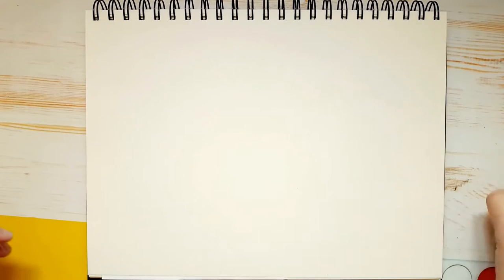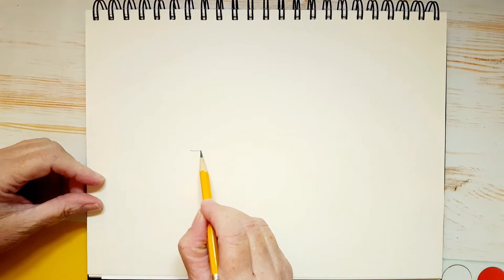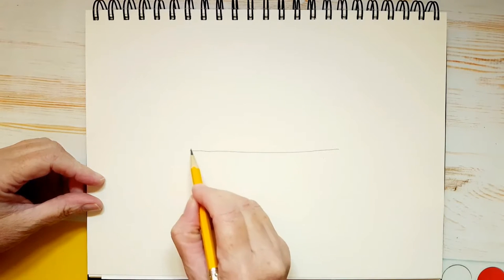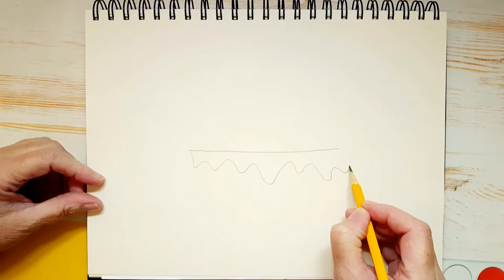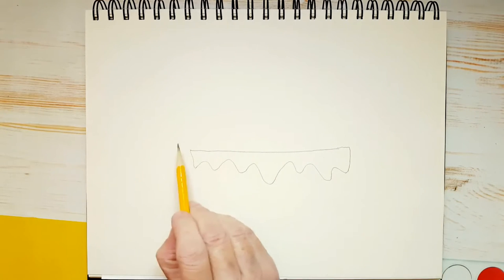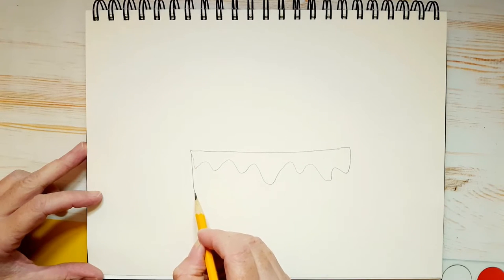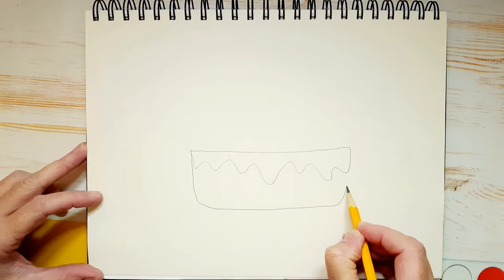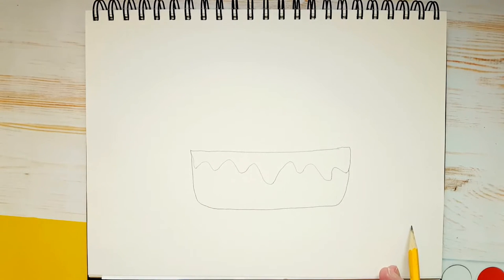So let me clear off everything and we can start. The first thing we're going to do is draw the cheese that's coming out of the bowl. I'm drawing a line straight across and then some squiggly lines like cheese is melting. Now what we're going to do is draw the bowl — draw a line down like this and then a curve, and then a line up like that. Now do you see why I started with the cheese? It was just easier that way.